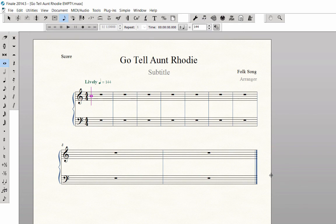Now you can use the number row on your computer to change note durations and the function key row to add intervals.